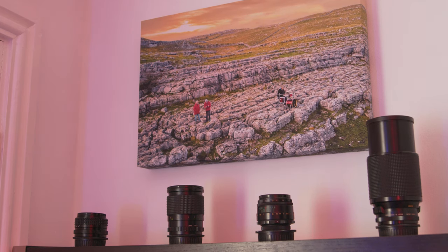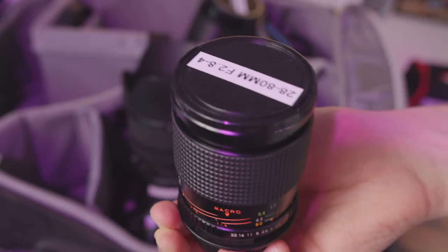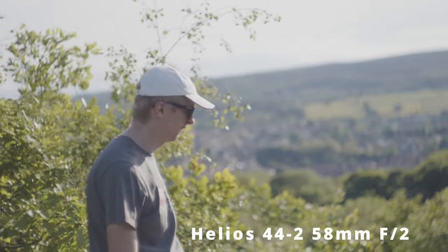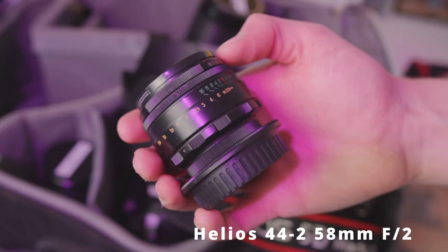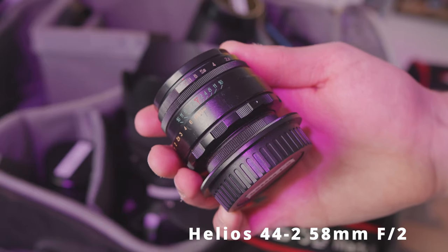On my shelves I have my collection of vintage lenses. These are really cool for anyone getting started in filmmaking. Lenses can be thousands of pounds but vintage lenses are great because they give you a unique look. A lot of cameras today are quite overly sharp and digital, so vintage lenses give you a more vintage, softer look. The main one I want to talk about is the Helios lens - it gives you a nice swirly bokeh look. It's an old Russian lens but produced in high numbers so you can get them really cheap.